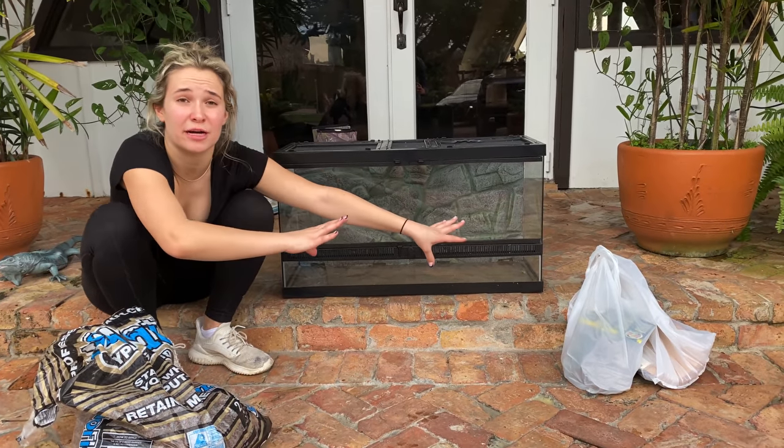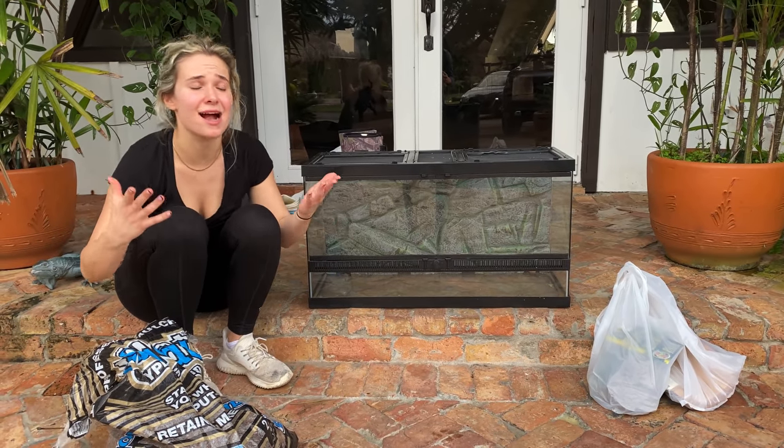We are going to be setting up a new terrarium for this baby red-tailed boa. We have all the supplies that we need for setting this tank up. We got the mulch, we got the decorations, so without further ado, let's start setting this tank up.